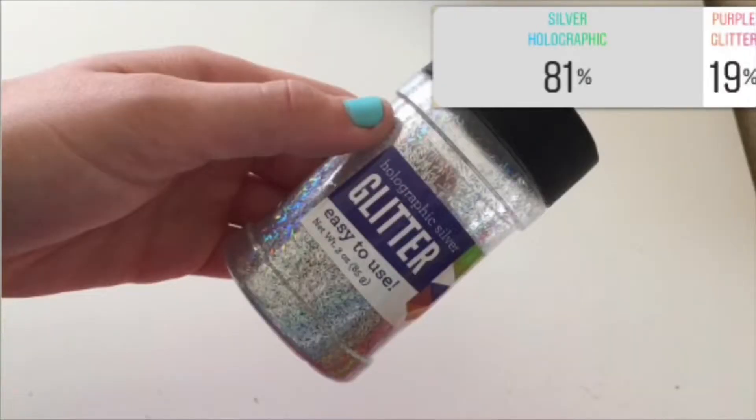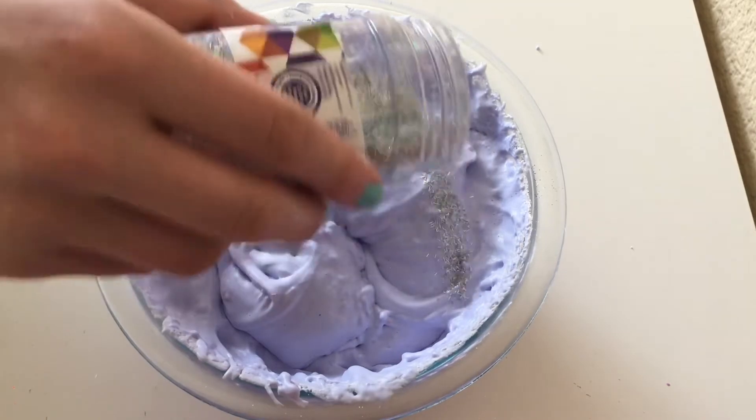Up next we have silver holographic glitter versus purple glitter, and 81% voted for silver holographic and 19% voted for purple.